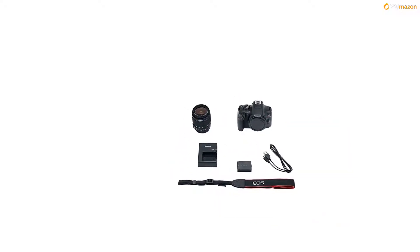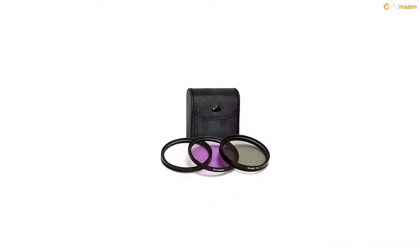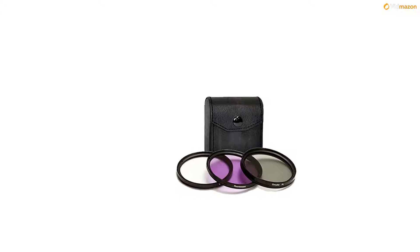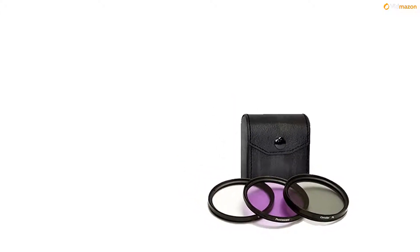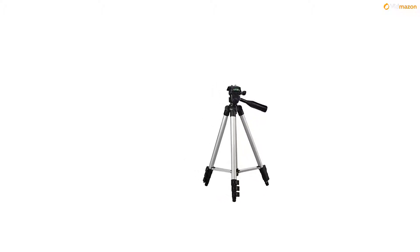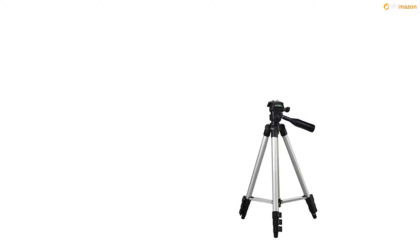Photo4Less DC59 camera case P4L-CCS-30, photo/video quality tripod, digital DSLR auto-power slave flash, RS-60 remote switch for Canon, 3-piece UV filter kit (UV-CPL-FLD) 58mm, high-speed SD USB card reader, and 58mm ultraviolet UV protector filter.